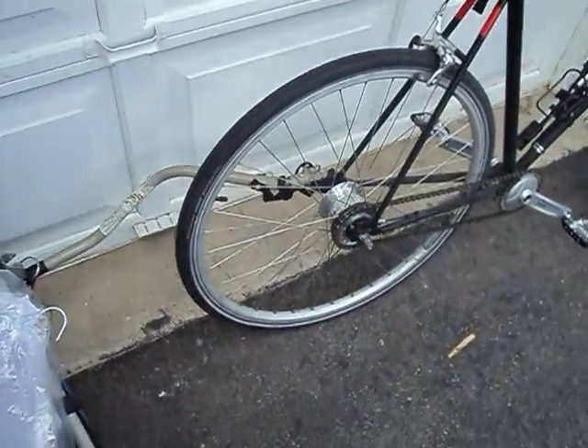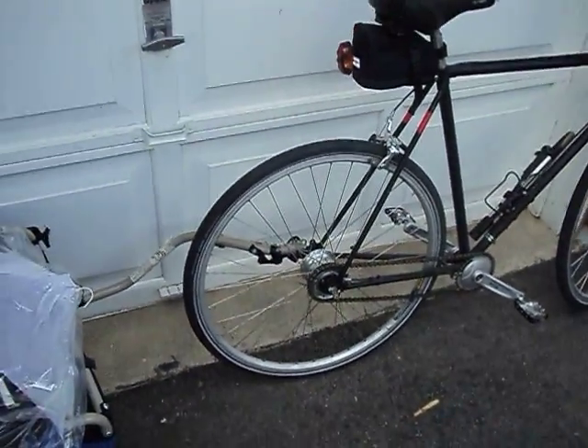I stopped by and picked up my dry cleaning as well. This is turning out to be a pretty decent utility bike.